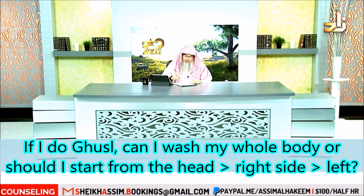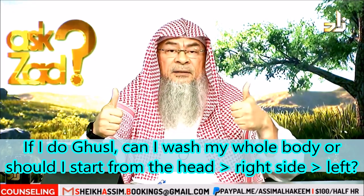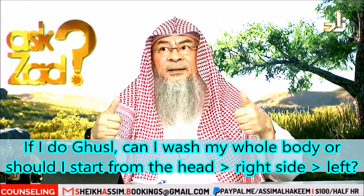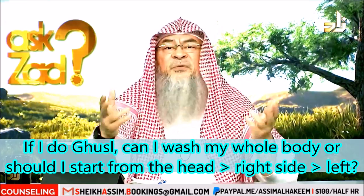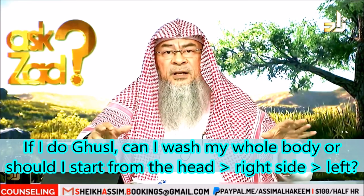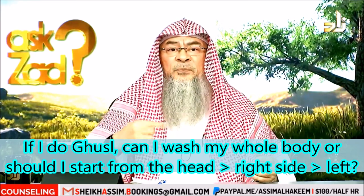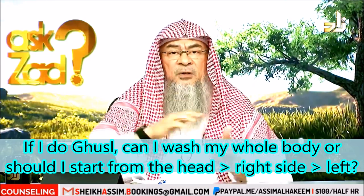Jwayriya from the UAE asks about ghusl. Ghusl is performed in different ways: the Sunnah way and the sufficient way. The sufficient way is just to stand under the shower, wash your whole body, and ensure that every part of your body has been reached by water. You rinse your mouth and nose. That's it.